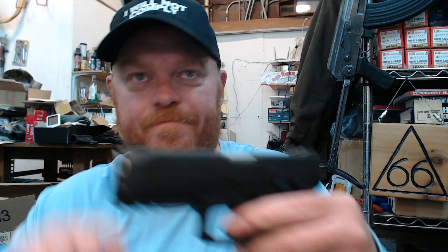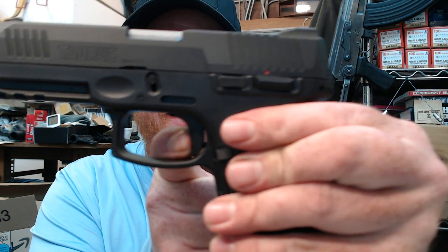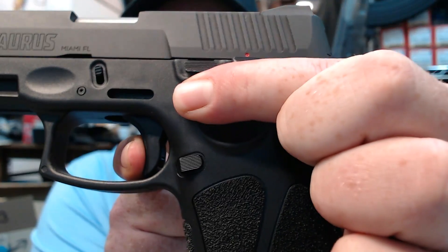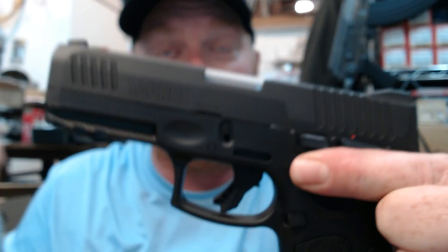Hopefully that answers a couple more questions for you guys. There are a few more I'm going to address — just trying to keep these videos around 10 minutes or so. So one more time, guys, look at this trigger: nice pull, very short reset right there, no over travel.